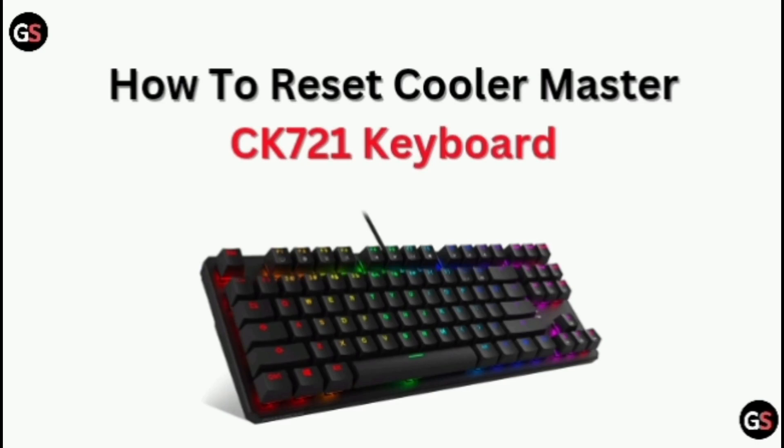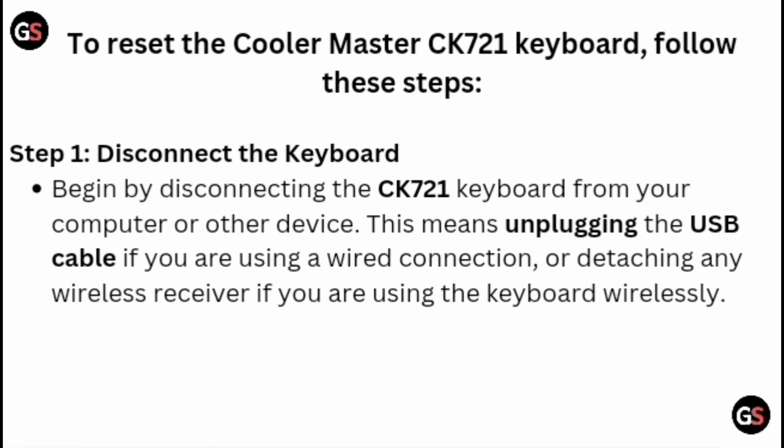How to reset the Cooler Master CK721 keyboard. To reset the Cooler Master CK721 keyboard, follow these steps.